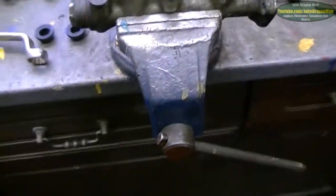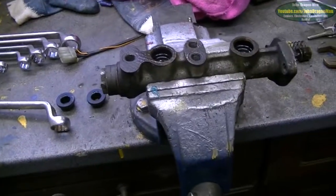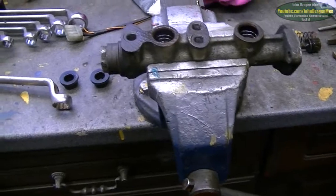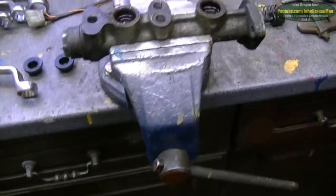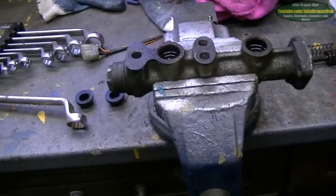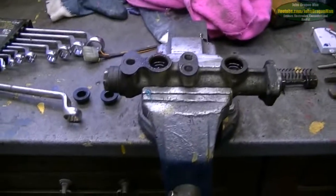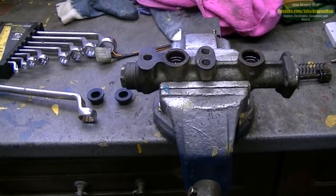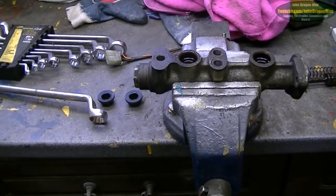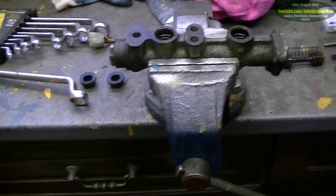Hey guys and girls, I've just changed the master cylinder here on Talon, my Fiat Panda 4x4. This is the old one and out of interest I just wondered what was wrong with it. I was getting really spongy brakes, just general bad brakes — no matter what happened I could not get them to lock or just do anything. There were terrible brakes.